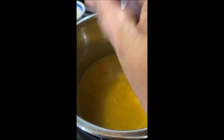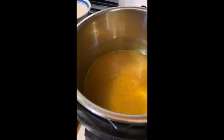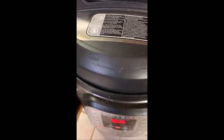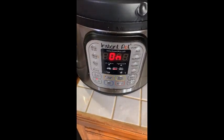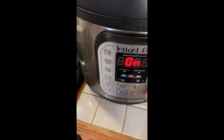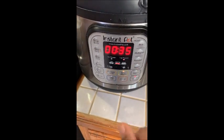I add the salt, and after it's cooked I taste for flavor. If it needs more salt, I add more. If you're using an Instant Pot, I set mine to pressure cook.